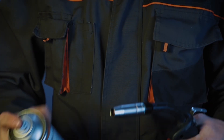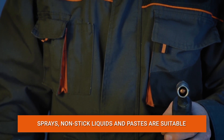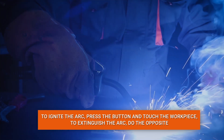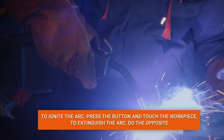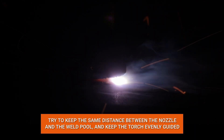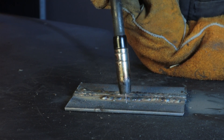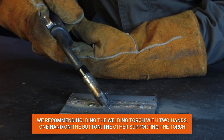Start welding. We recommend using non-stick agents to improve the quality of the seam and the wear resistance of burner consumables. Leave the welding wire at 5 to 10 millimeters. The arc ignites when the button is pressed and the wire touches the workpiece; the wire is also fed after pressing the button. To extinguish the arc, release the button and lift the torch. Keep the correct distance between the nozzle and the weld pool and move the torch evenly. The torch angle is selected depending on the situation — hold the torch with two hands, one on the bottom and the other supporting the jib.